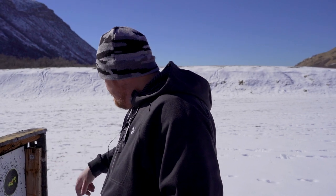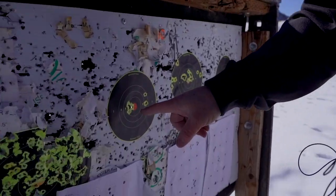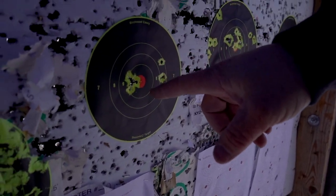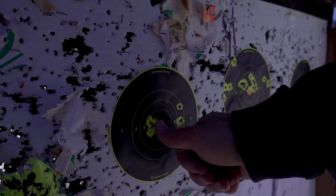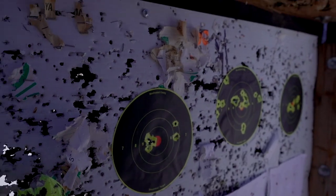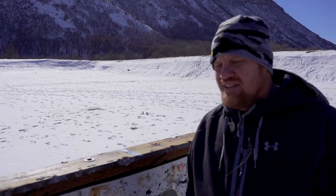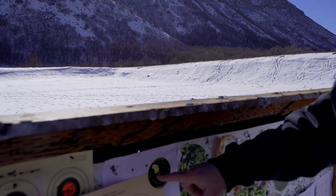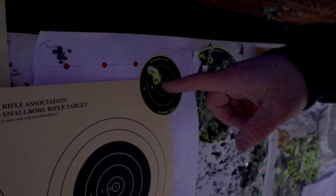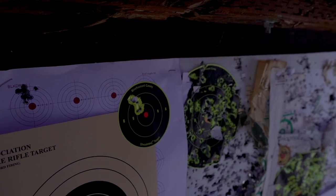Obviously did some sighting in. So, 16 grains, 50 yards — 16 grain JSB, five shots there. You can see it's pretty tight, and as you can see it's windy. 18 grainers, five shots — the gun's shooting perfect.